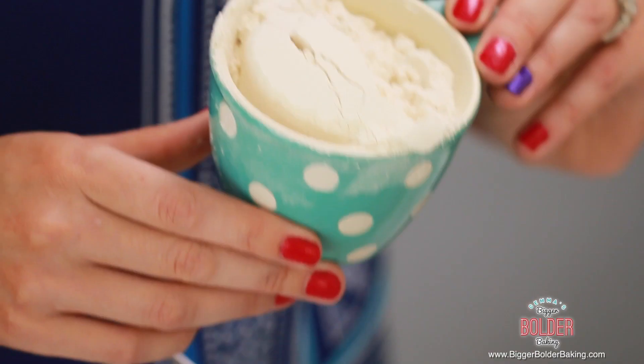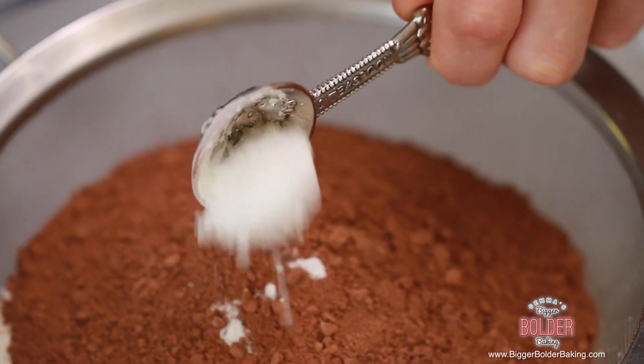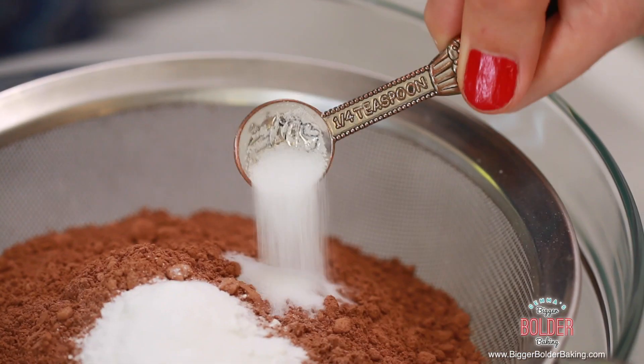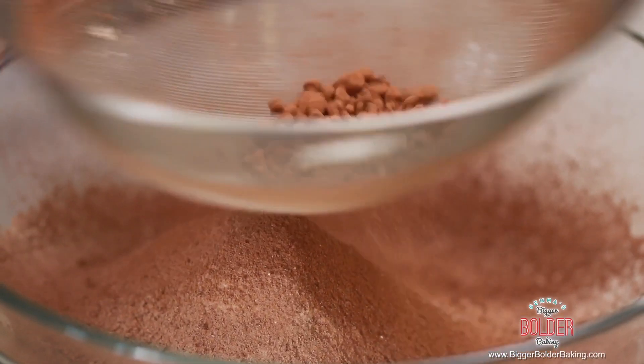Our first step is to sieve all our dry ingredients together. Into our sieve we're going to add our flour, cocoa powder, baking powder, baking soda, and salt. Then just tap your ingredients through the sieve. The reason I'm sieving these ingredients is because cocoa powder has a tendency to be quite lumpy, so I want to make sure none of those lumps end up in my cake.